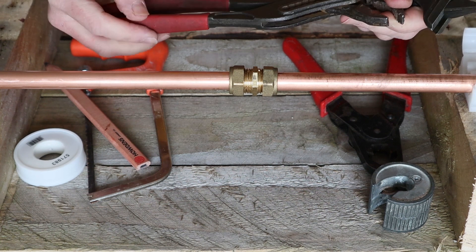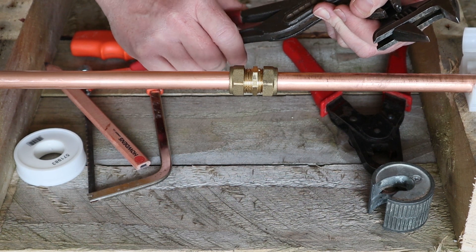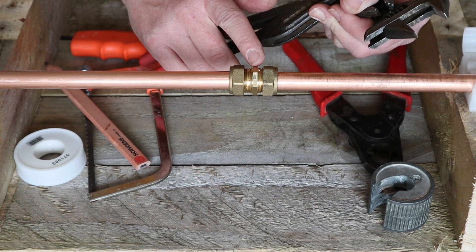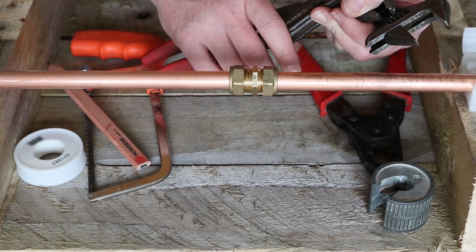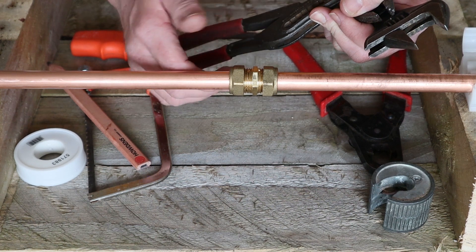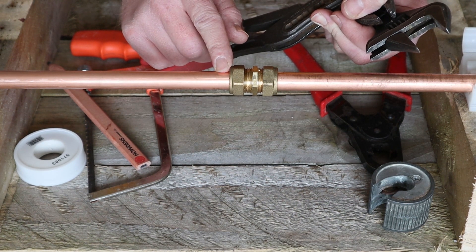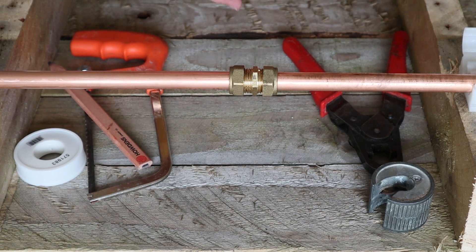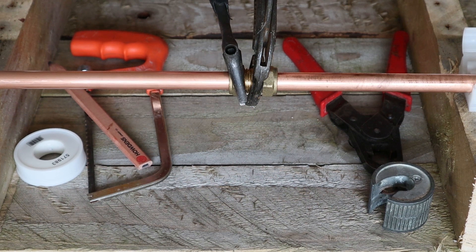I would recommend not over-tightening a compression fitting. Once you've got the fitting on, gauge it by feel, but to begin with go no more than three-quarters of a turn. Over-tightening can damage the fitting — I've seen olives literally coming out the other side of the nut, destroying the part and marking the copper pipe underneath, meaning you have to cut that section out and start again. Tighten the other side the same way, holding against the opposite direction.